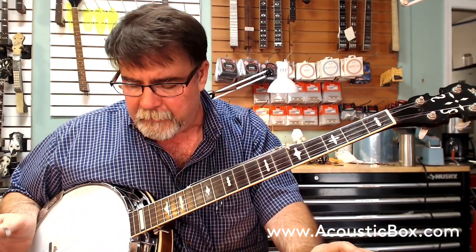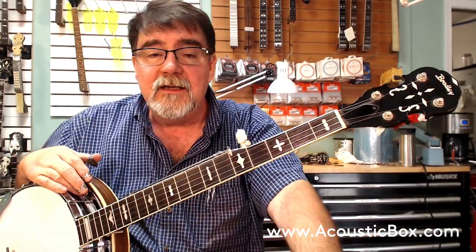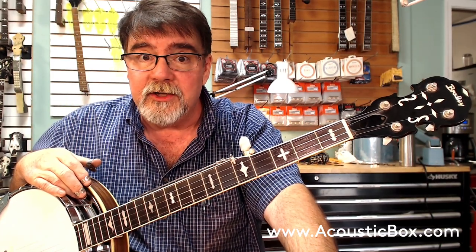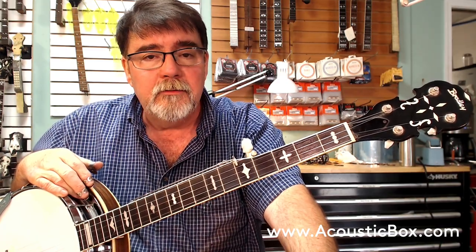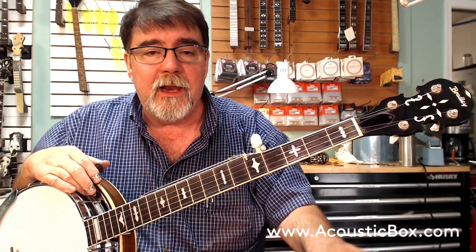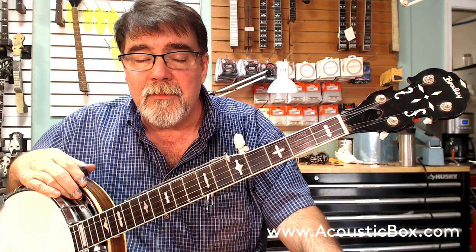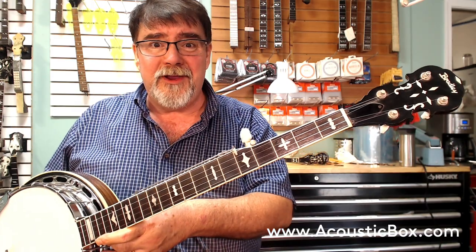We got a new head, new pip, new strings, fresh setup — the neck is right, everything is ready to go. These are getting a little more difficult to find in good condition. This one's in really good condition, and these far outperform tone, power, balance, and playability compared to new things in this price range. This is $800, and for somebody looking to step it up from a lightweight banjo, this is a great one. It'll last you for years and years.